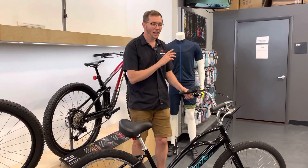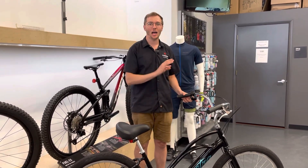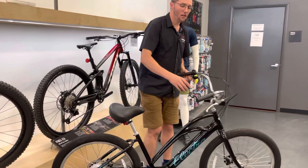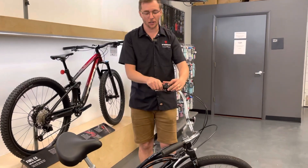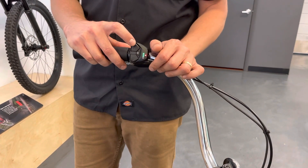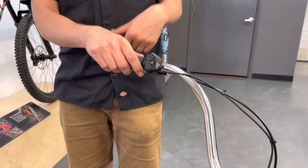Number one, it is super, super simple. Lots of times with e-bikes I feel like you need a degree in mechanical engineering to figure it out — not this one. For all of my folks looking for simplicity, there's only one gear in the back, just two hand brakes, and then the controller. You just simply press and hold the button, it turns right on, you press the plus button once and that brings you into your first, second, or third level of assist. If you want to back down the power, you can also press the minus button. It's that easy.